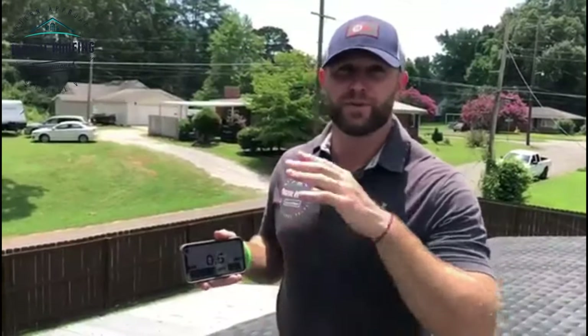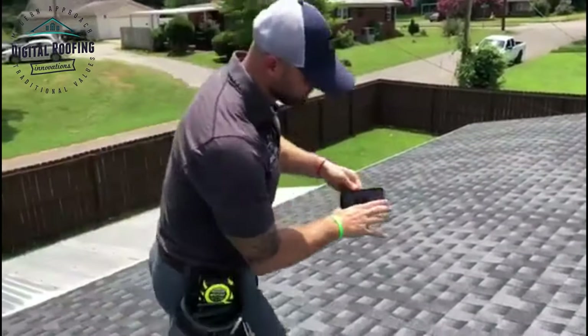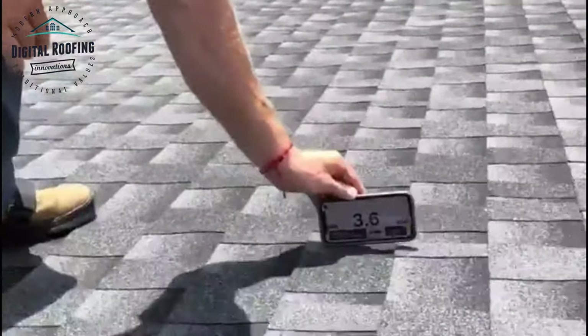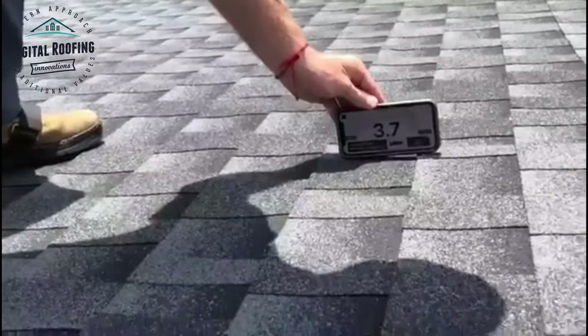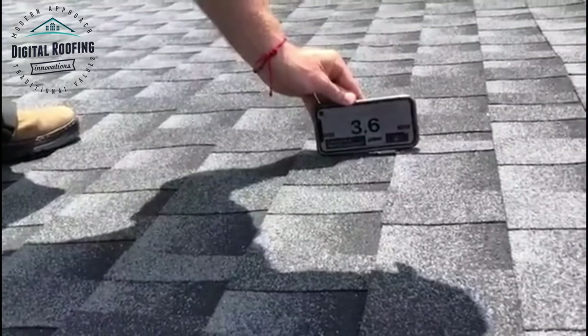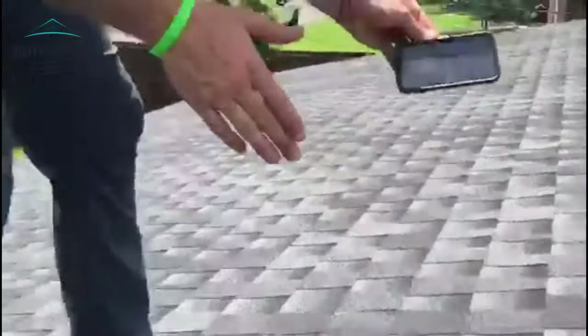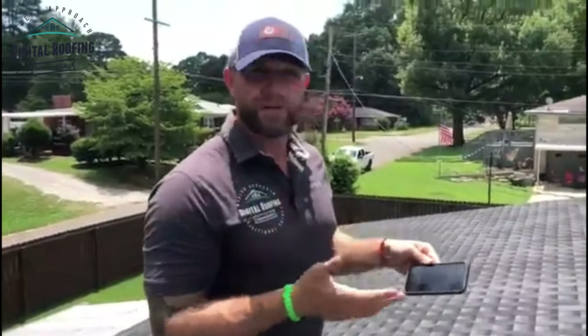It's always great to be able to do this with two different devices — whether it's with your tape measure, your manual pitch finder, or your phone — just to compare the two and make sure it's right. The way we're going to use this is to put the phone down horizontally on the roof. Right now we're getting about a 3.7 pitch on this roof. We know it's about a four on our other pitch gauge, but this is a great way to get your pitch for free and it's super easy to use.